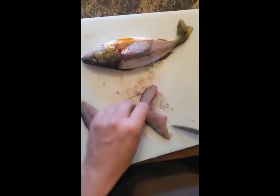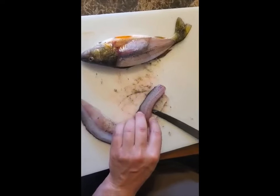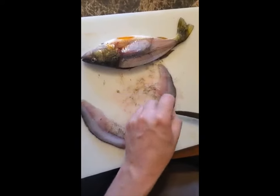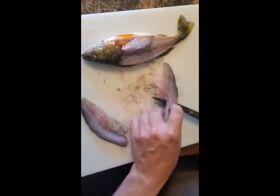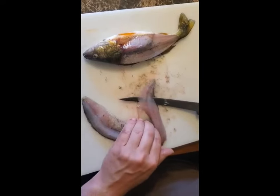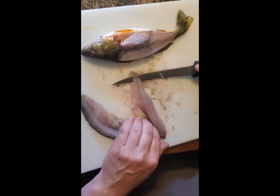Now what I do is I just skin them like this. I come through — zip, zip — hold that skin, let the knife just follow the underside of the skin, and just fillet that right off of there.